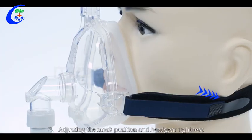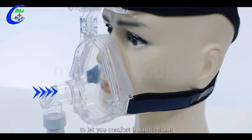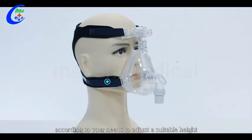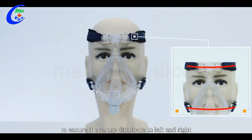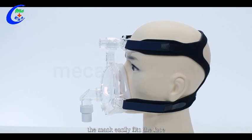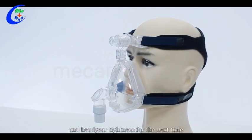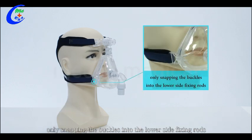Step three: adjust the mask position and headgear tightness to let you feel comfortable but with no leaking. Rotate the forehead fine tuner according to your needs to adjust a suitable height. Step four: adjust the headgear position to ensure it is evenly distributed on left and right. The upper and lower headgear are parallel and the mask faces evenly. Step five: once the mask has been worn, you don't need to repeatedly adjust the mask length and headgear tightness next time — only snap the buckles into the lower side fixing rods.